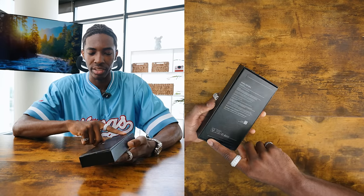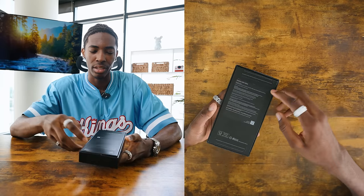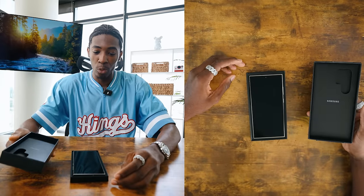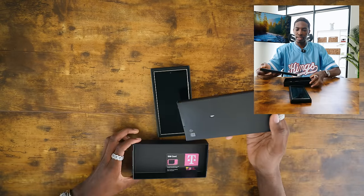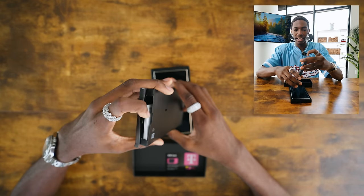I did already unseal it, so we won't have that satisfaction in this video. Opening it up, we have the phone itself. In the unboxing process, we have the SIM card for T-Mobile, along with the packaging.